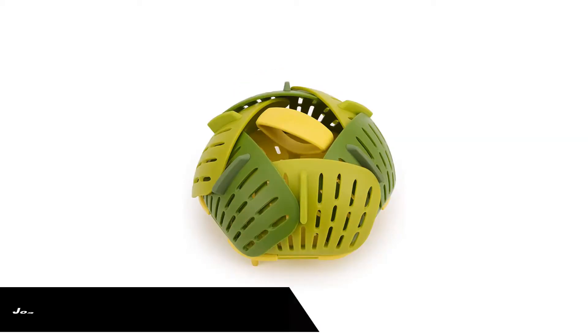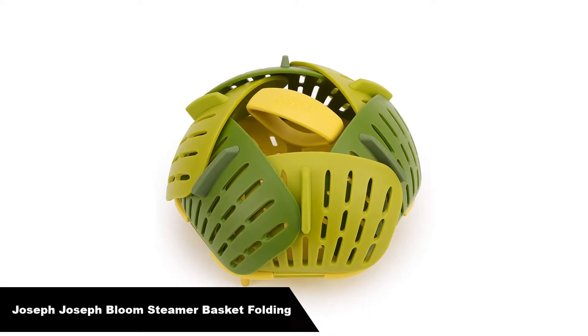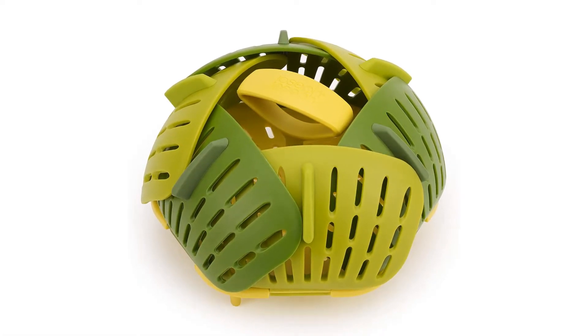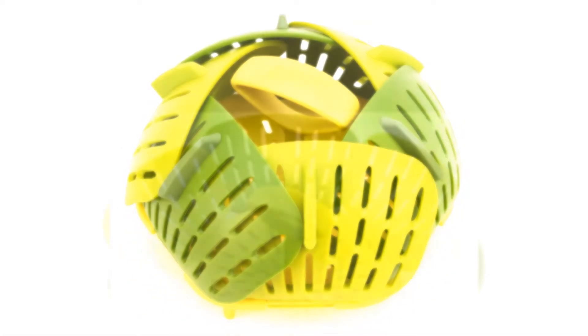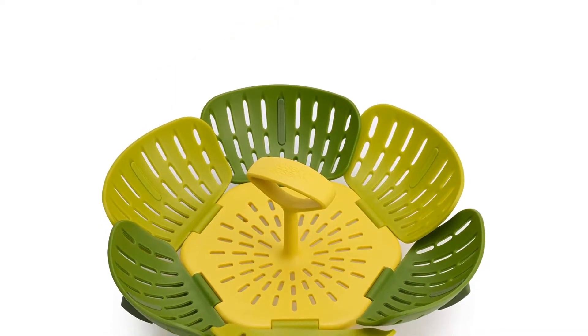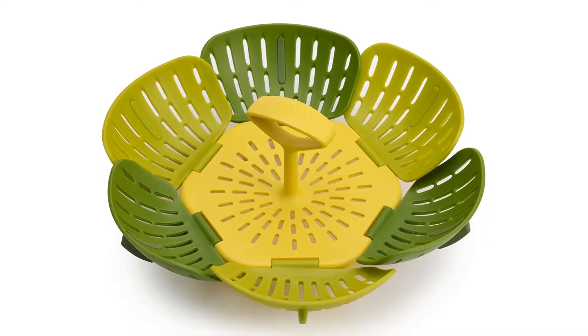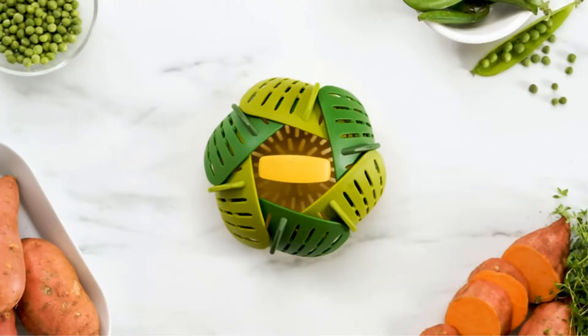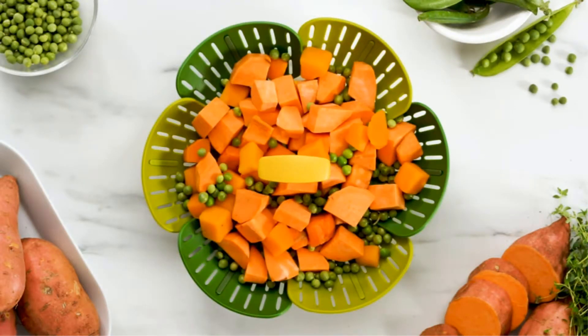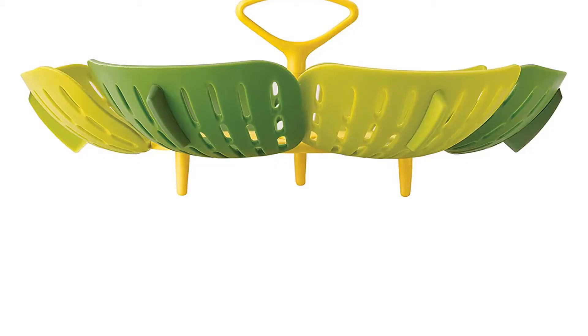Number 3: our third best pick is the Joseph Joseph Bloom Steamer Basket Folding. The Bloom Folding Steamer Basket is the updated model of the Lotus Steamer with a new look. The unit has self-adjusting sides to fit pans, heat-resistant silicone feet, and an easy lift fork hook. It has a large capacity when fully open and folds neatly away for storage. The unit is non-scratch and suitable for use with non-stick cookware.